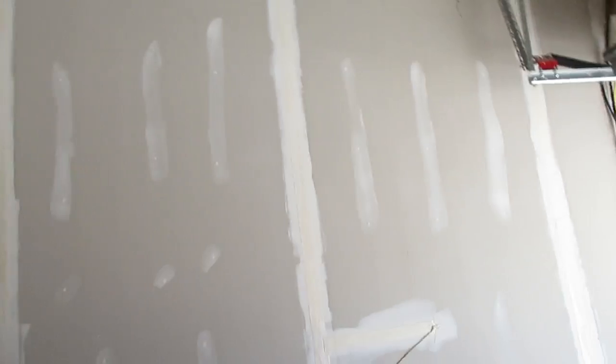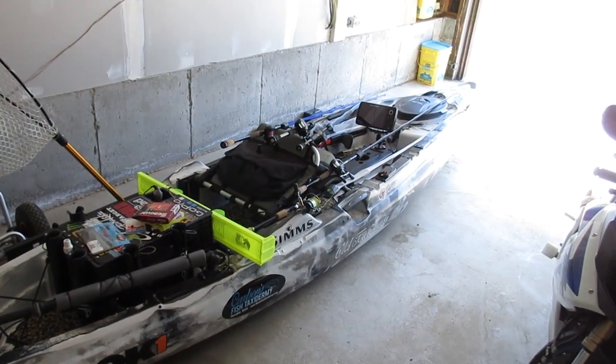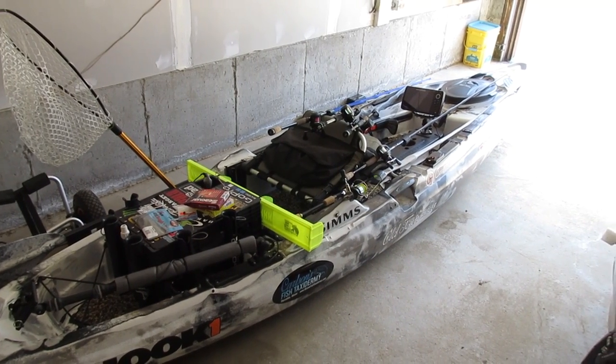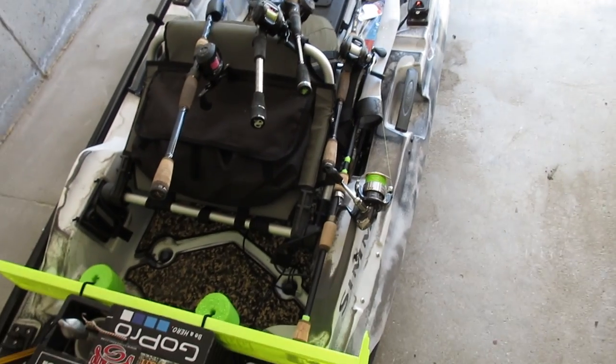I'm going to attempt to make a rod tube to store all my bass fishing rods when I go to kayak tournaments. I do kayak tournaments up here in Maine through Any Bassin — about five to seven a year. I also fish out of my kayak quite a bit on weekends, and I've got five rods that I bring with me.